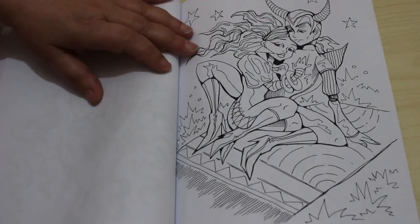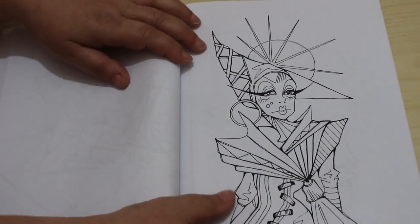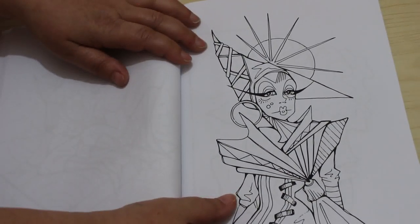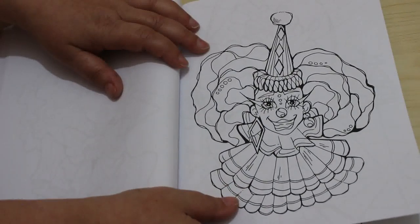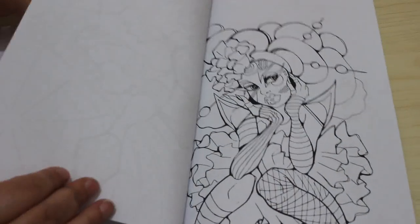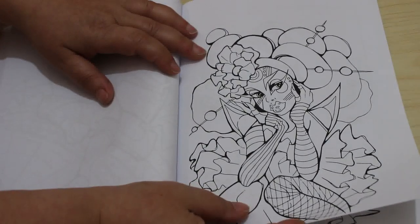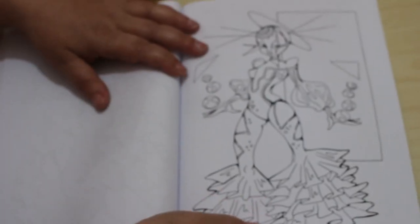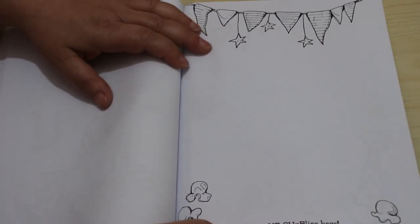Oh wow. That's a nice one. I like that clown. I have no idea who's singing outside — it's just getting on my nerves to be honest. It's very 70s flares at the bottom there. And that's the end.